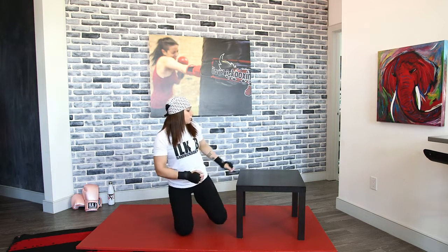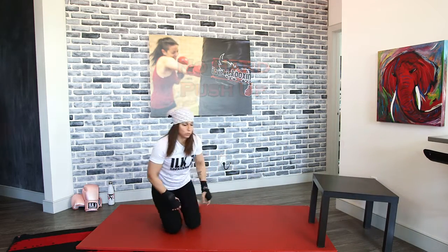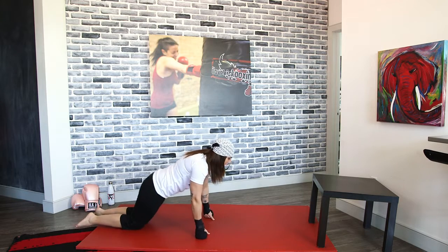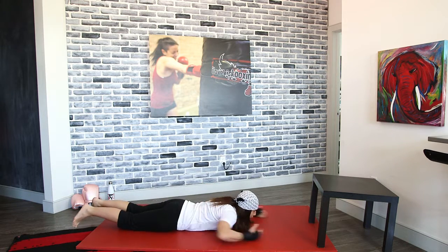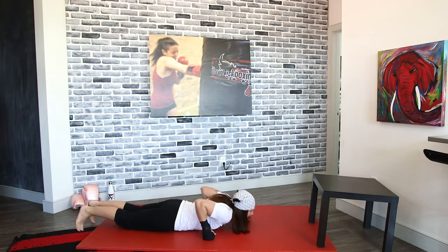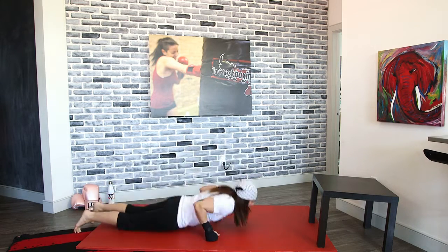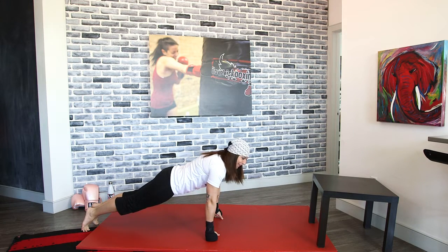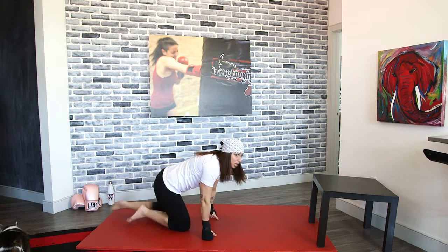We're going to go into no-hand push-ups. Move whatever you were using so you don't hit it. You're going to drop your body down, shoot out, and push up. As you guys are doing these, don't snake your body up — the whole idea is to push your body up like it's one plank. Drop down, punch out, and then push up.